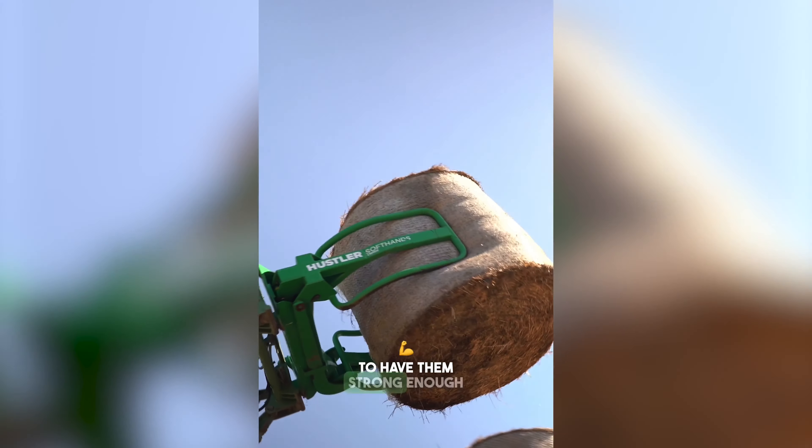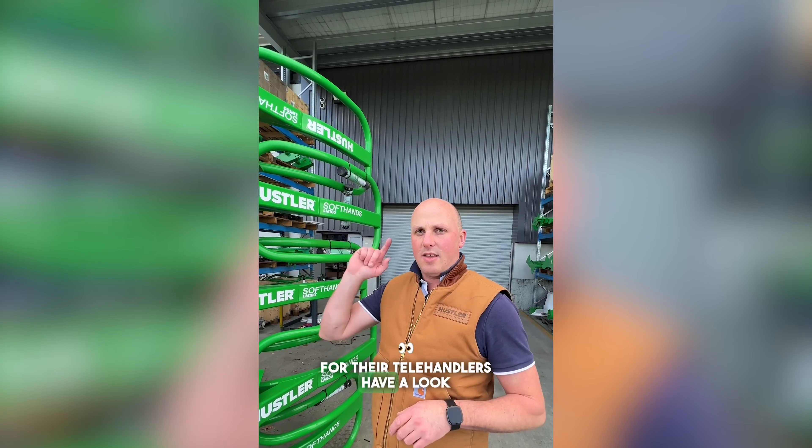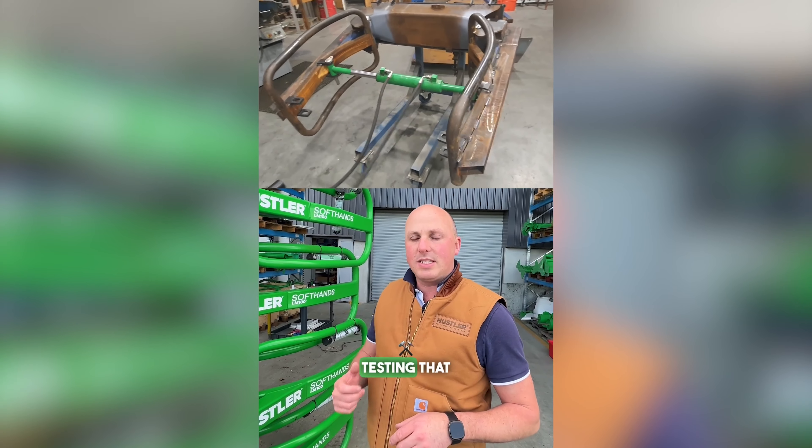Guys wanted to have them strong enough for their tele hammers. Have a look on the video — it'll show you some footage of some of the testing that we've done.